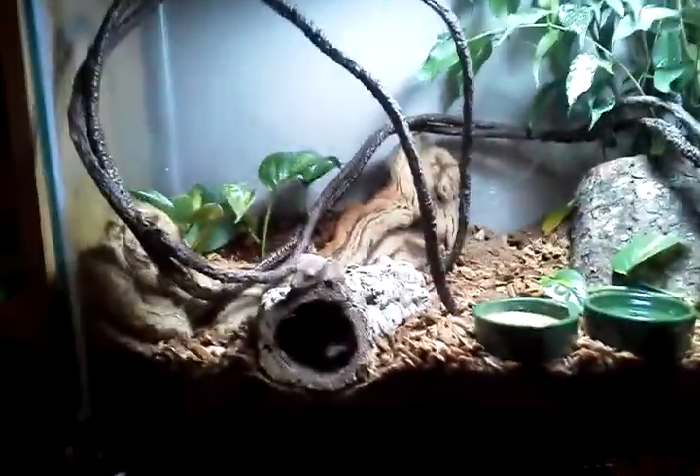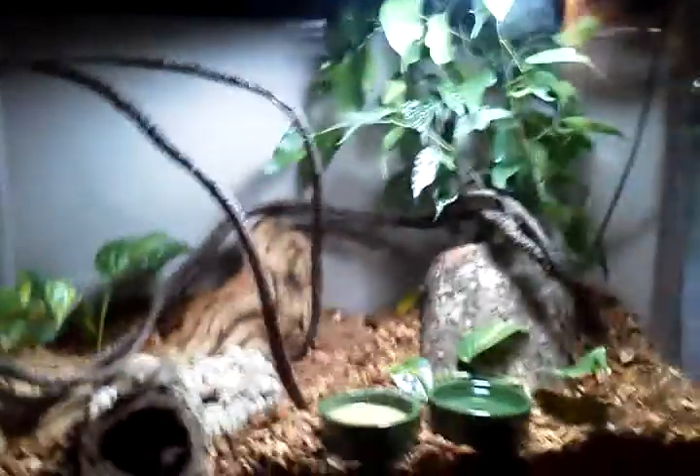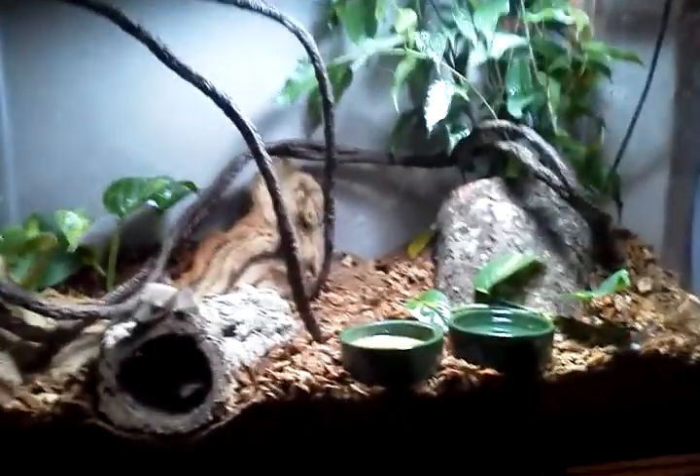This is a 20 gallon tall, I believe is what it's called. I do have a very low powered UVB light up on top, just for the plants. I mist it like once or twice a day — just whatever, as long as the soil stays kind of moist.